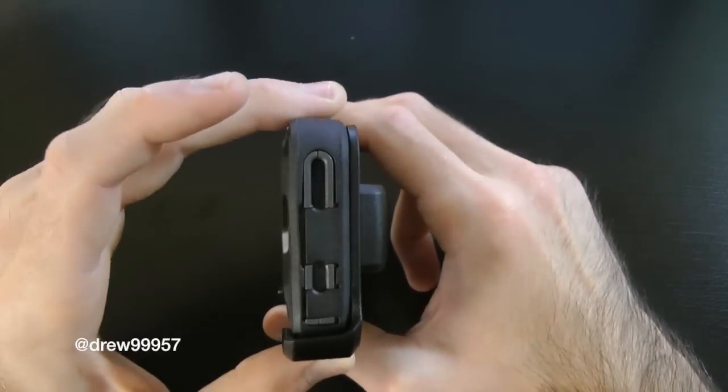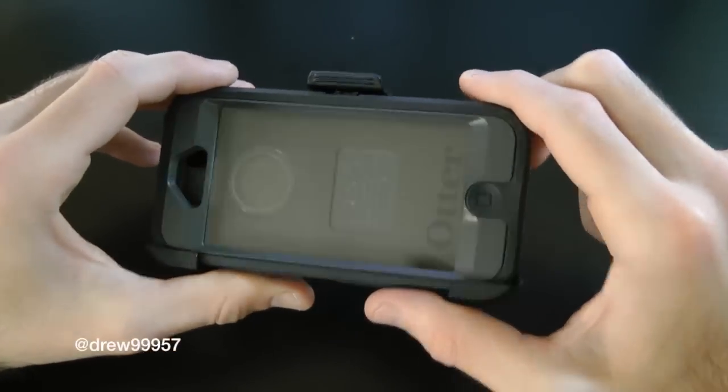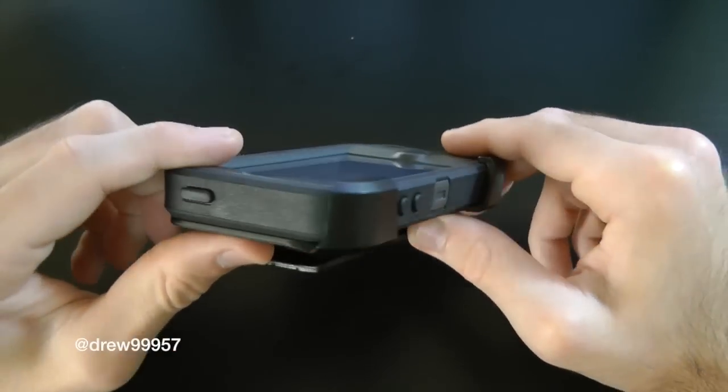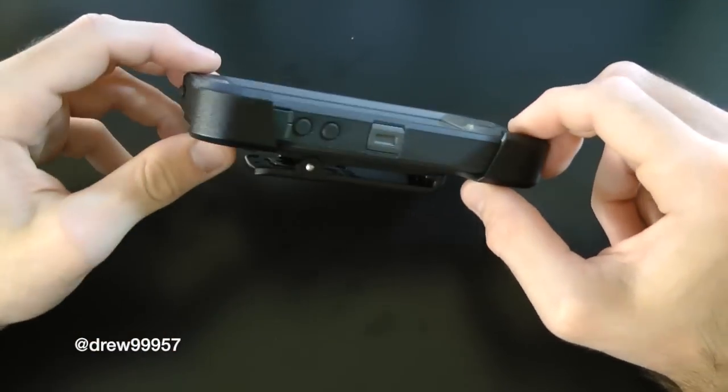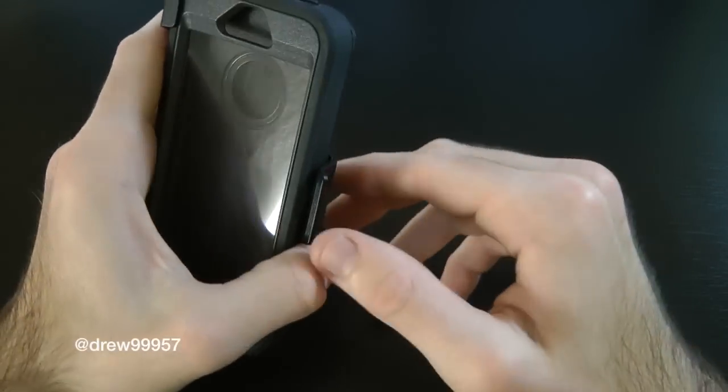This will set you back roughly around $50. It is a little bit pricey but definitely well worth it, because you don't have to buy another iPhone if the screen cracks. This will definitely protect your device from dropping and so forth.